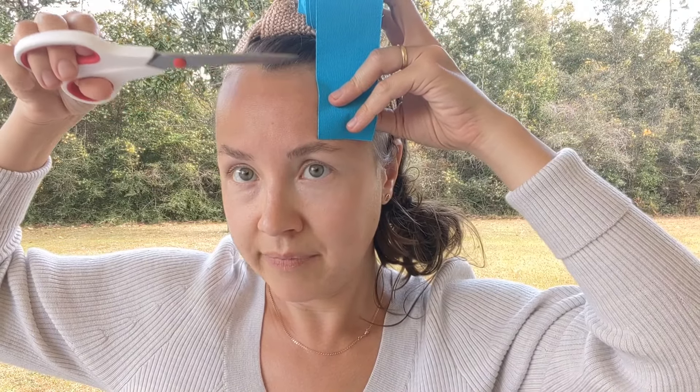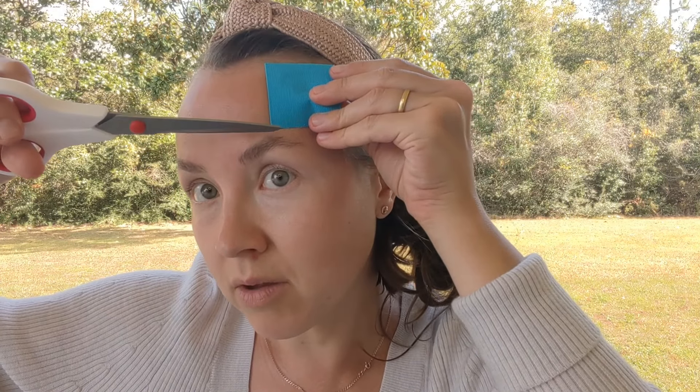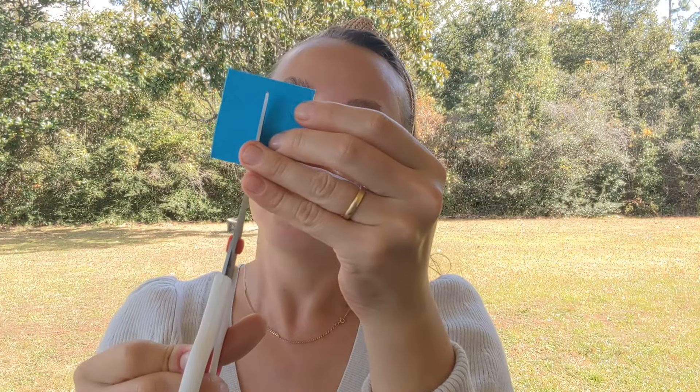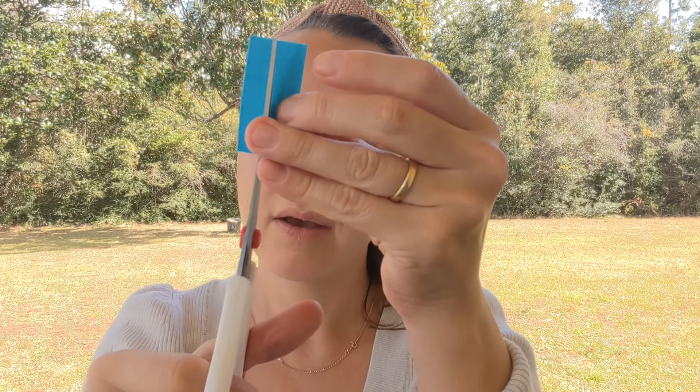Now you're ready to tape — each of us will have a different length. We measure from the eyebrow, about five millimeters below the hairline, and cut the final line there. My length is five centimeters; yours may differ. Five millimeters from the top, we cut this piece in half, cut this piece in half, and cut the final piece in half as well.